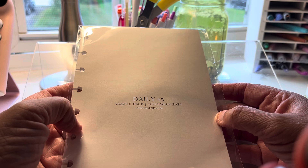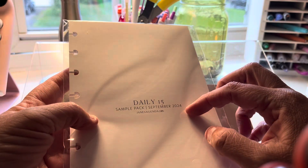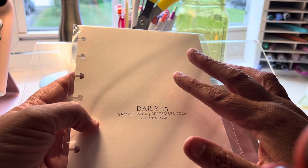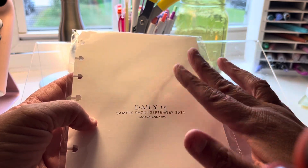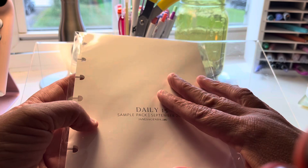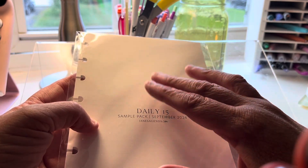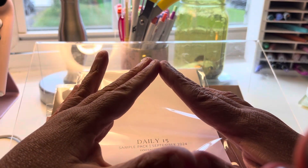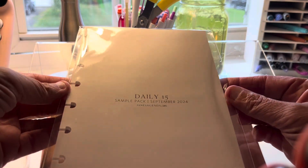There's also a Daily 15 sample pack for September 2024, which is kind of cool. I did buy inserts for the whole next year — weekly and monthly. This is daily, which is okay, but in 2025 I'm going to go weekly and monthly. I like to look at the total month to see what's happening, and then it works well to look at the week too.